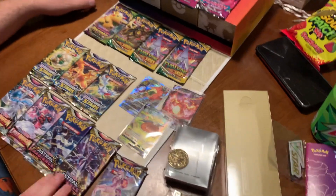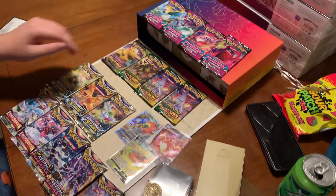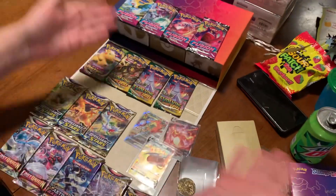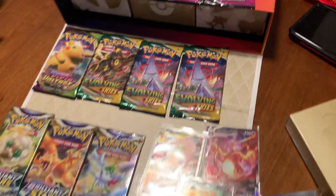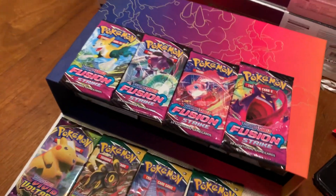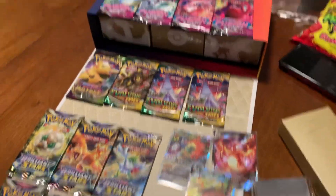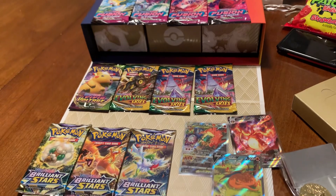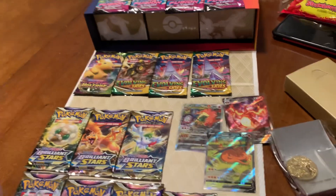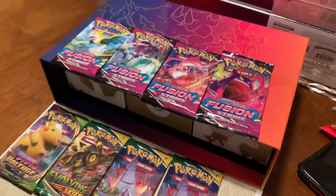That's all right, that's nice. Well there you go ladies and gentlemen - good content, hope you enjoyed the contents of the UPC. If you haven't seen it already, check your local stores - they'll be out. If you can't find them right away, stay patient. If you stay diligent, check every day, and be proactive about getting one, you should be able to get one. All right ladies and gentlemen, have a good one - peace!